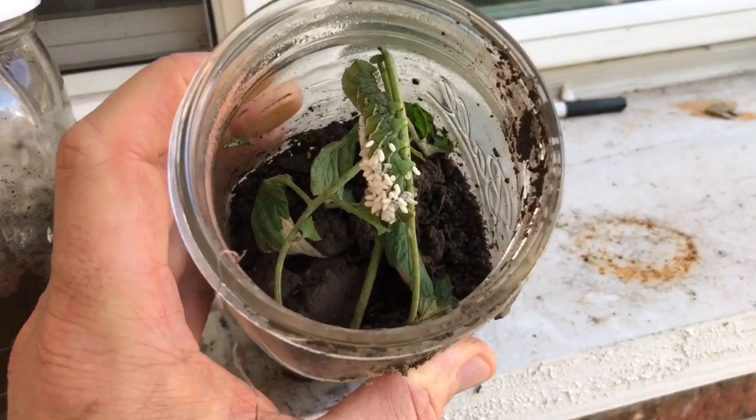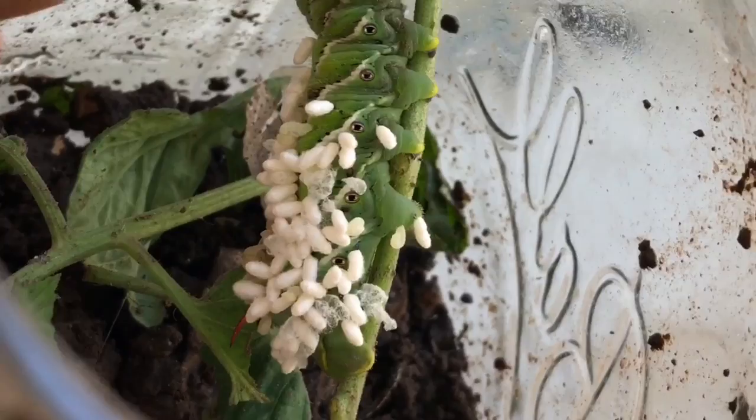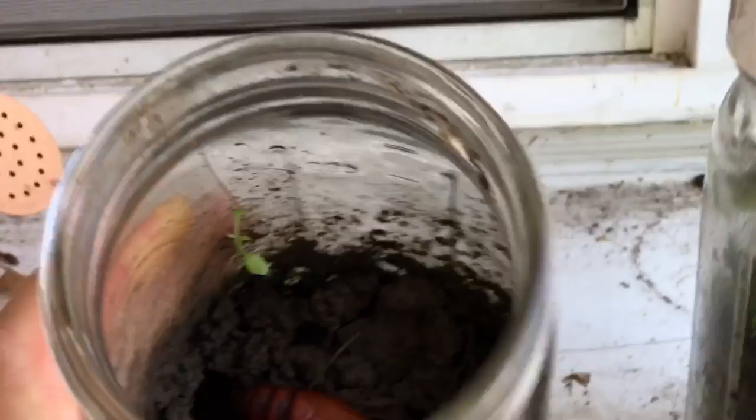What are those little things all over this hornworm? You know that I've been pulling off tomato hornworms. I put them in a jar and they have buried themselves and they have cocooned. How cool is that?